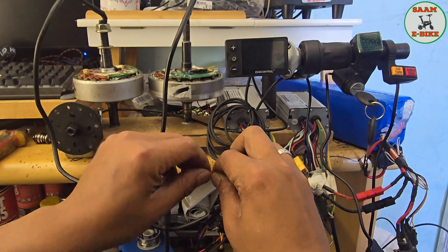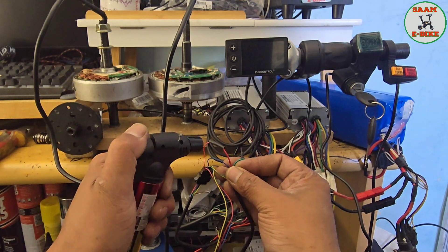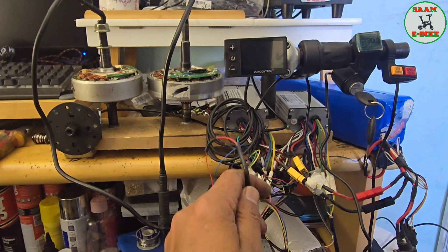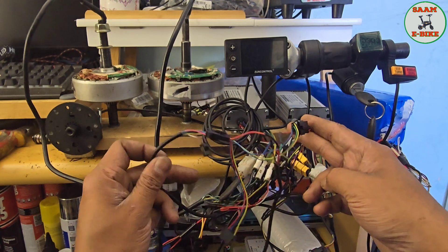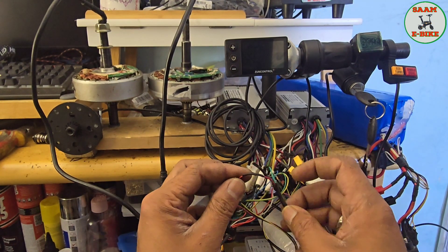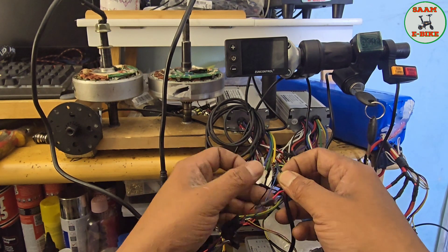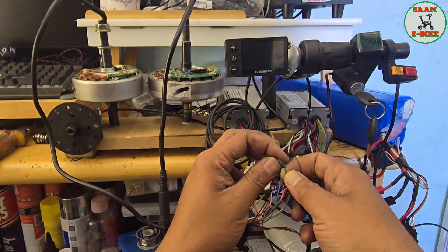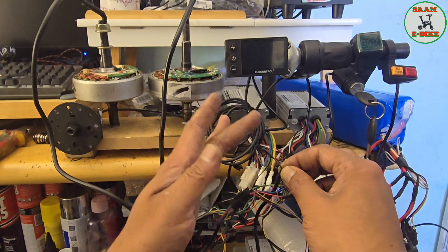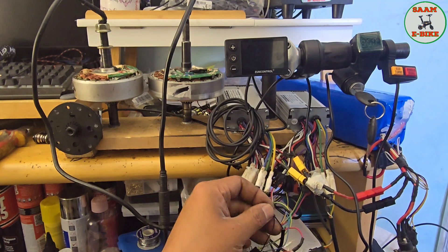All cables are connected. Let me seal this one as well and recap: this is my controller connection, this is my LCD connection, and this is my ignition connector — three cables. So: ignition red to LCD red, ignition green to controller red, and ignition black to both LCD and controller blocks together — all three blocks connected. Hopefully you understand.